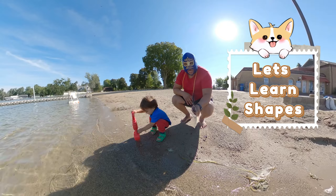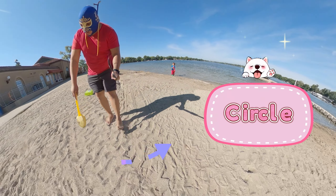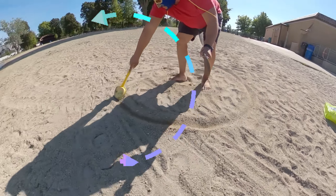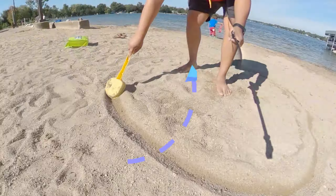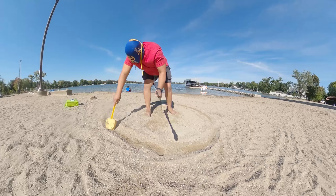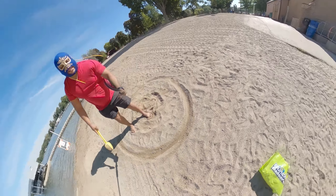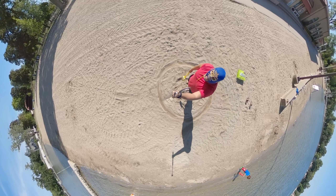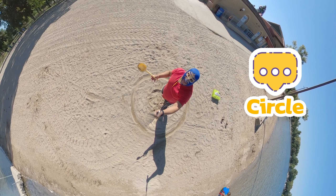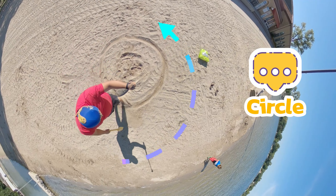Luchi, do you love shapes? All right, so the first thing we're gonna do is a circle. A circle is just like this — you're gonna go around, around, and around. This circle is going to be so big, guys! All right, that's a shape — this is the shape of a circle. Let's walk on the circle, guys!